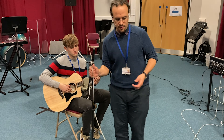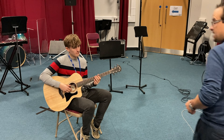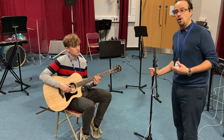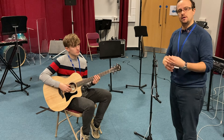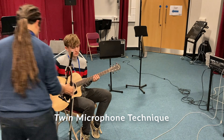Another mic technique we can use — which is better if you're trying to record fingerpicking style guitar, or if it's just going to be a guitar and a vocal and you want a really wide sound — is using a two mic technique.